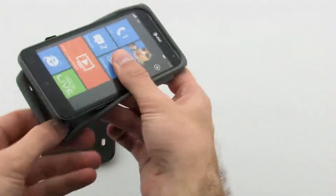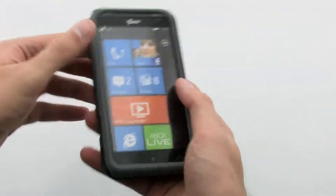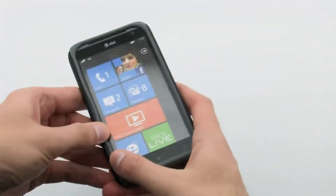To install the case, slide the top of the phone into the inner skin, then pull the corners over the bottom. Next, install the outer shell by aligning it with the right side of the phone and pressing firmly on the left side.